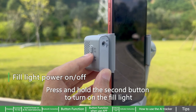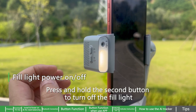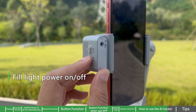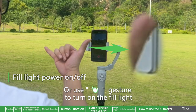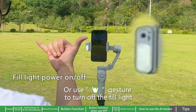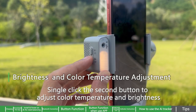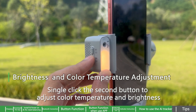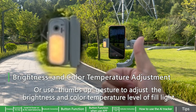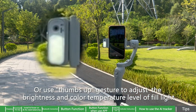Press and hold the second button to turn on the fill light. Press and hold the second button again to turn off the fill light. Or use a gesture to turn the fill light on or off. Single click the second button to adjust color temperature and brightness. Or use the thumbs-up gesture to adjust the brightness and color temperature level of the fill light.